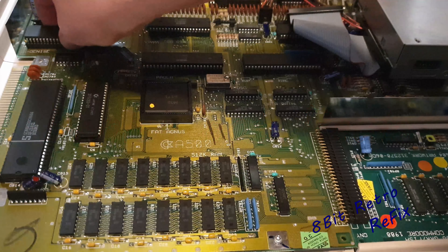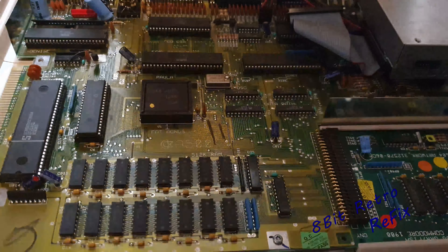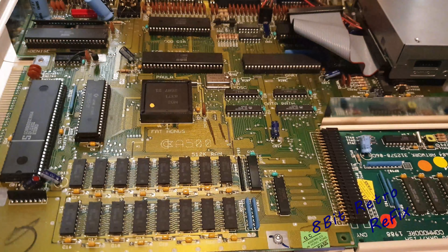That's Paula out. Just put Paula in the faulty board and flick it on — yep! So we know Paula's okay. I'm going to put Paula back in the other unit because we know it works. So that's Paula in there.